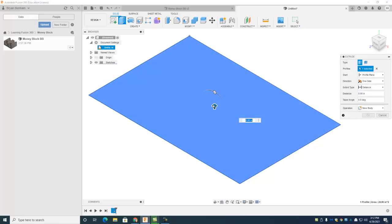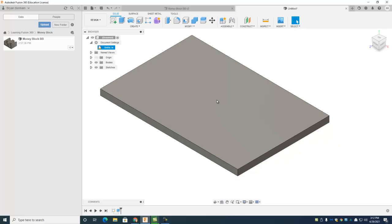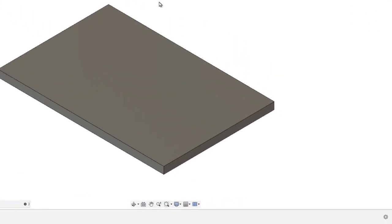Next up we'll extrude — go ahead and drag that up, click on that little arrow, drag it up to 0.25, hit enter. It'll be a quarter inch piece of aluminum and that looks pretty good.